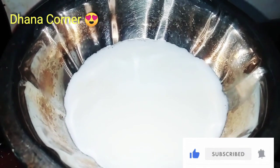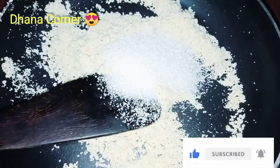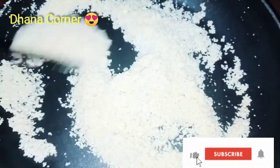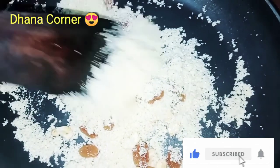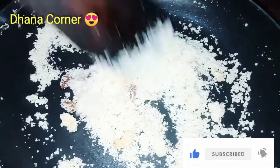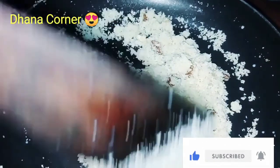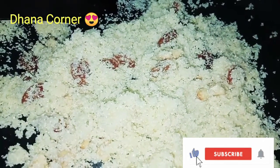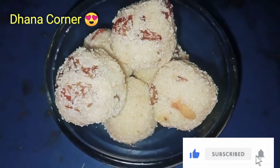Add 1 glass of milk, 1 cup of sugar. Now add dry grapes and mix it with the dry grapes. Put a little bit of dry grapes. If you want to make it medium, you will need to make it medium. We are ready — it's easy to make.